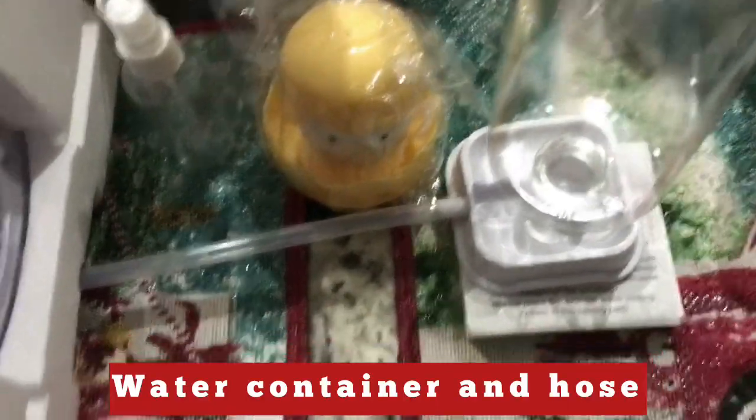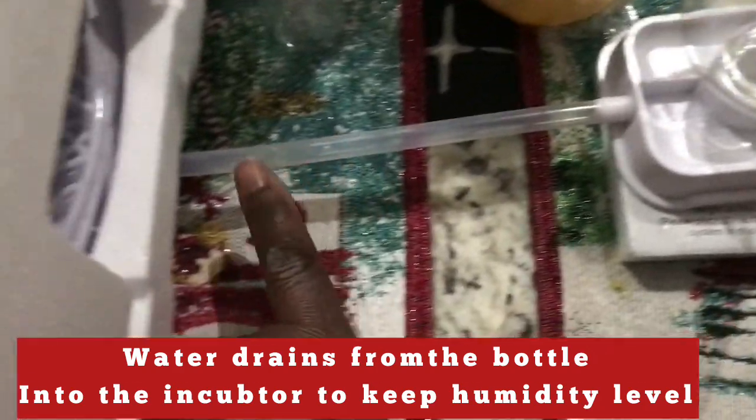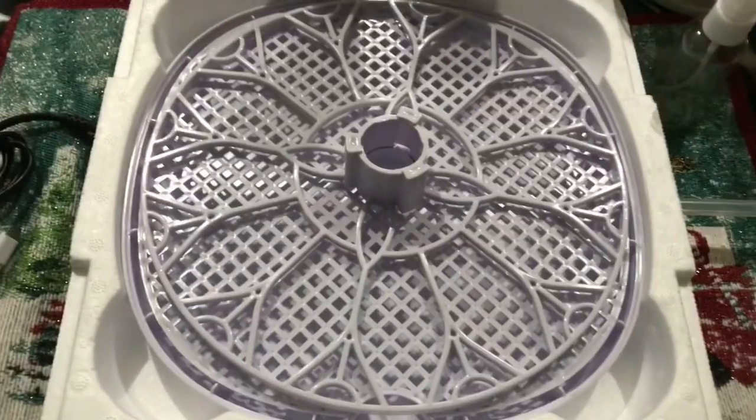It also includes a little scrub brush to clean the incubator, and a water bottle that will help control the humidity. The water will drain from the bottle into the incubator and help to control the humidity.